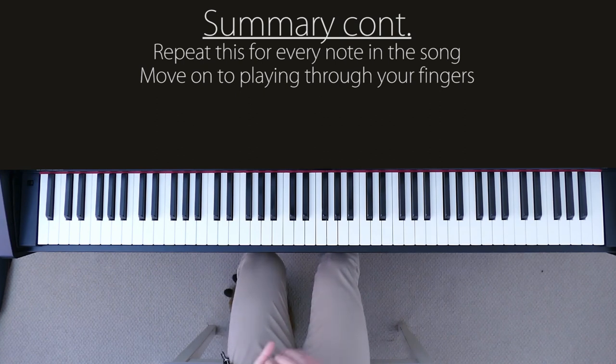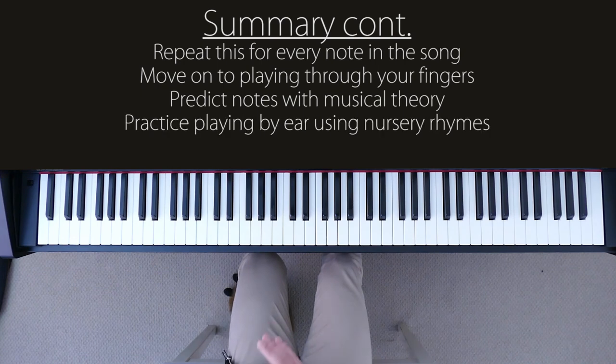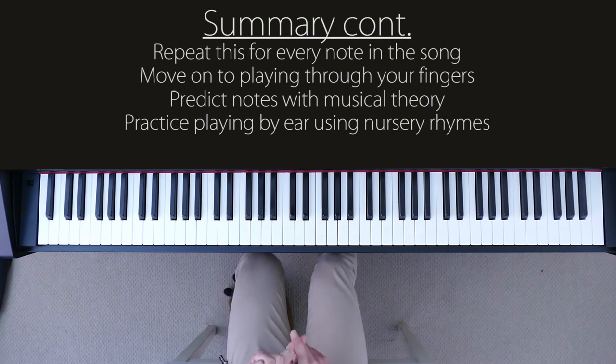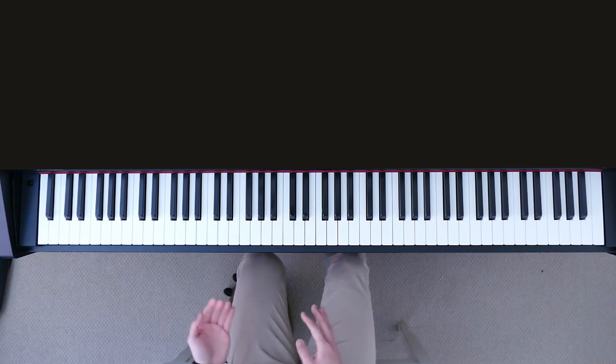Once you get good enough at that, you start predicting notes because you have such good knowledge of music theory that you can figure out which notes the singer would go to, because that's just how music is written. To practice all of this, start off by learning various basic nursery rhymes. Once you get comfortable, do them in a different scale to get familiar with different scales. And finally, once you are familiar with nursery rhymes in various scales, go on and learn simple pop songs that have repeated notes, very little variation, and notes that are held for a long time so that you have time to figure them out. So there we have it: learning the right hand by ear.